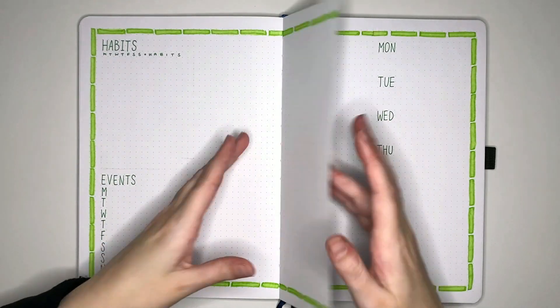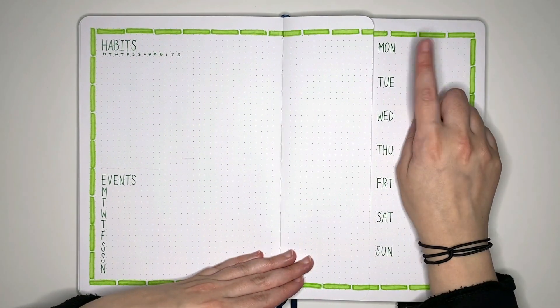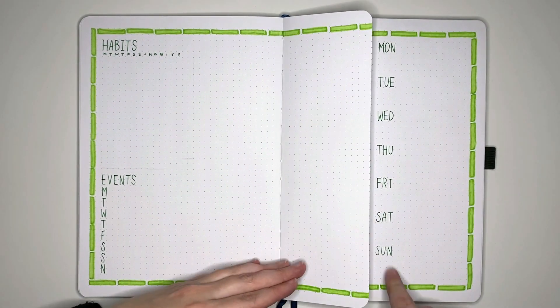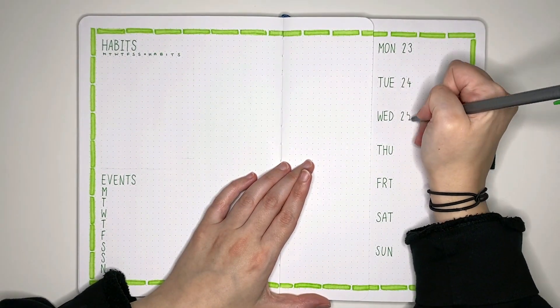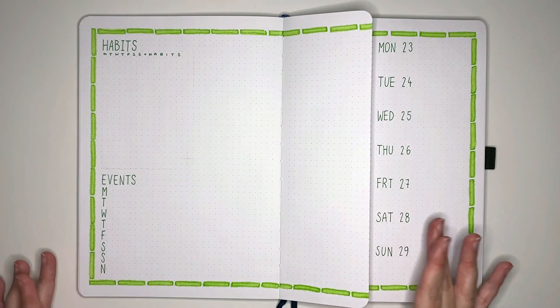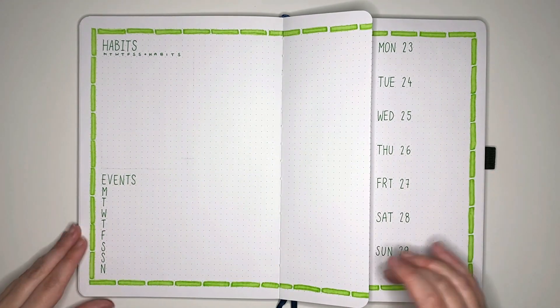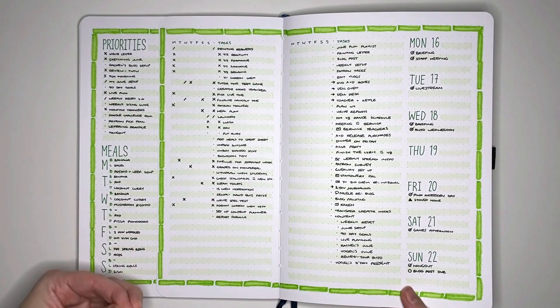For the task list that I'm going to have in the middle here, that one's not going to get a header. I do need to put the numbers in for the days of the week, but I need to look them up first. So with the headers in, it's now just time to erase the pencil lines, and then go and add all of my beautiful pale green lines.